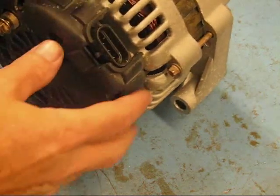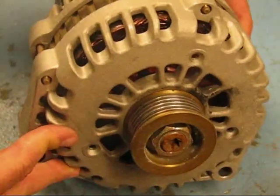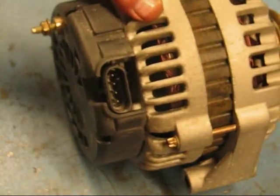Okay, alternator man here. Today we're going to be working on the General Motors AD series alternators. This AD series was used from '99 and up, and after 2004 they started using a two-prong plug regulator.